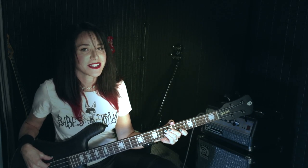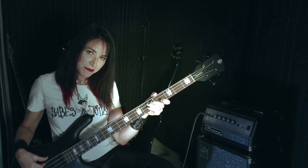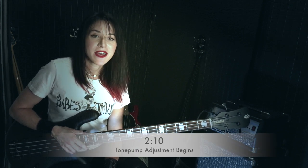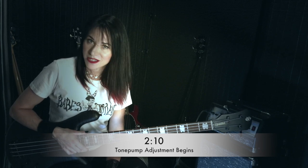Hi, I'm Nikki Tedesco and today I'm going to be showing you how and why to adjust your Spectre tone pump. If you're already familiar with the tone pump and you just want to see how to adjust it, I'll put a time on the screen on where to forward to to start the adjustment.